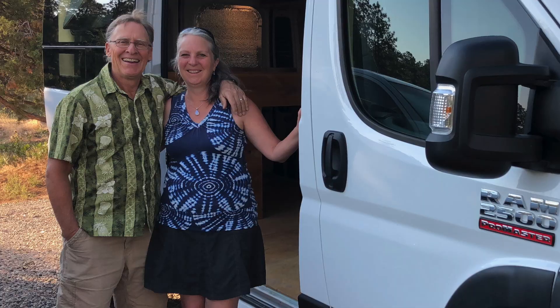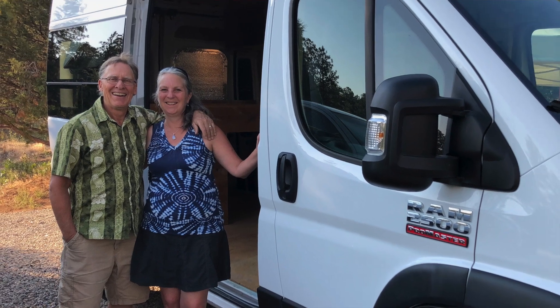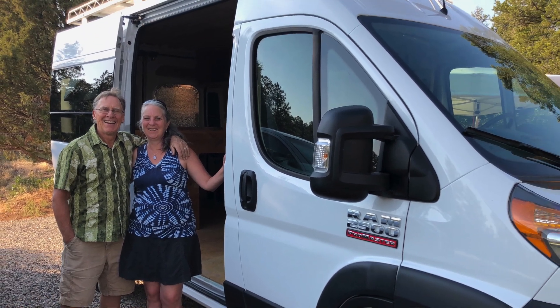We live in the mountains of Colorado and when we're not here we're traveling around in our van Clarity. We've had a couple of requests to give a tour of this house during the wintertime, so we thought we'd take that opportunity to show you how we designed this house so that it can never freeze. It's starting to snow out here so let's go inside and we'll give you a tour.